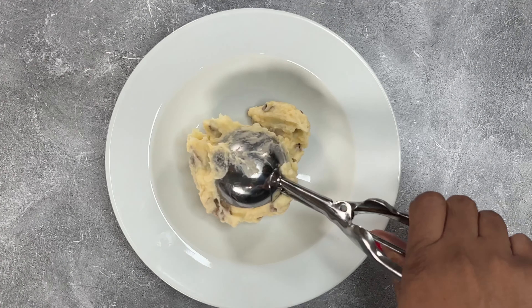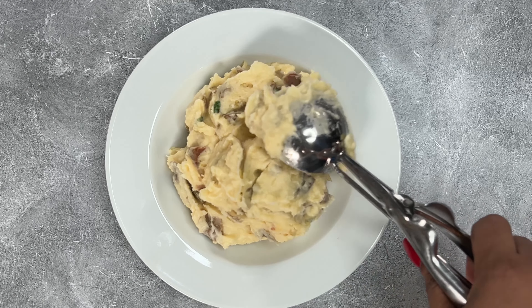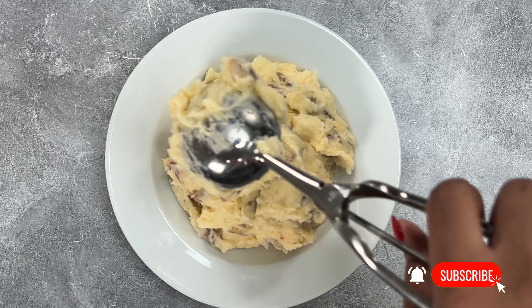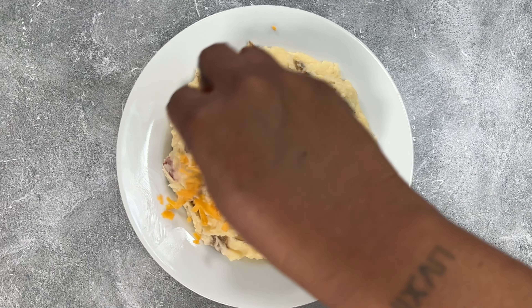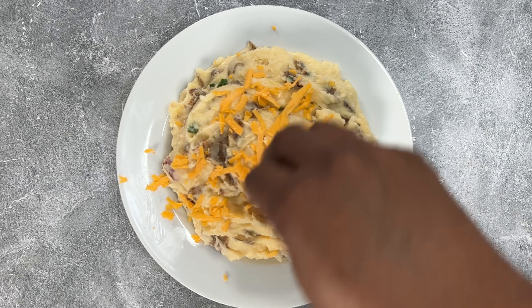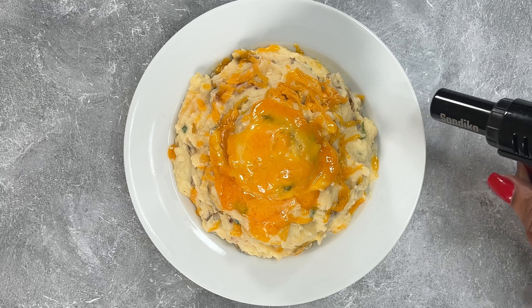Once you've reached your desired consistency, go ahead and grab your plate or bowl, whatever you're using, and pile it up honey. Then of course we are going to load these one more time because it is twice loaded mash. Although our potatoes are still warm, that cheese won't melt, so we're going to get fire on them.